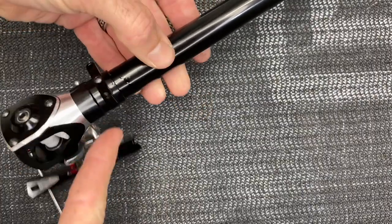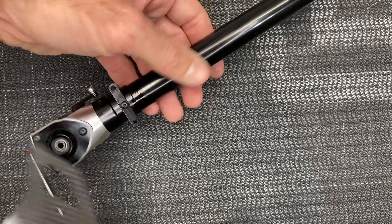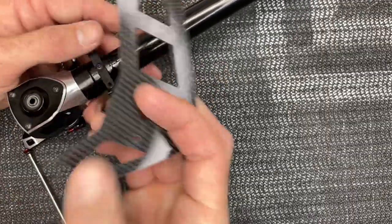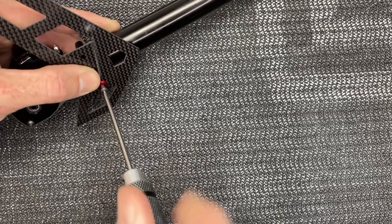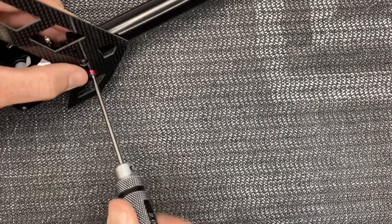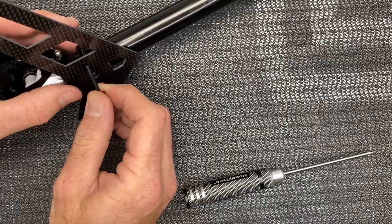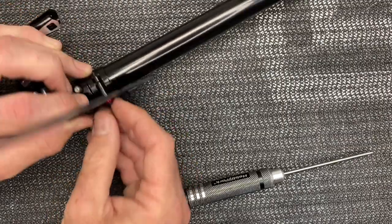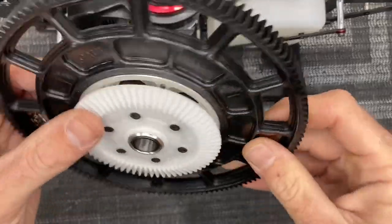Moving on to the tail fin: it has a slot on one side but not the other, and two different size screws — M3 by 25 on the bottom, M3 by 10 on the top. Grab the M3 by 10 with loctite and run that screw down and tighten it up. On the bottom hole run the M3 by 25 with no loctite because it uses a lock nut — slide it through, install the lock nut on the back side, and tighten it all.